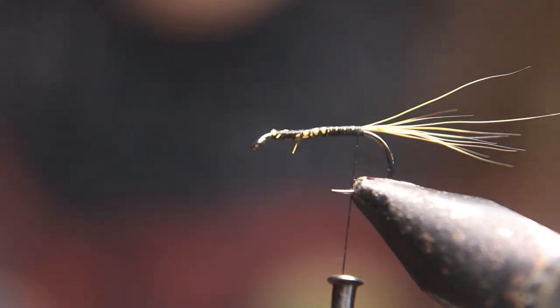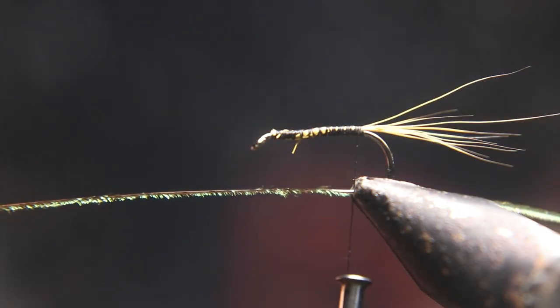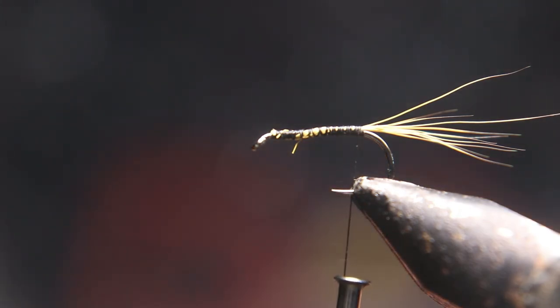Now we're going to tie in the first strand of peacock. I use UV peacock — if you don't have UV peacock, use regular peacock, but if you can get your hands on some UV peacock it works really well.